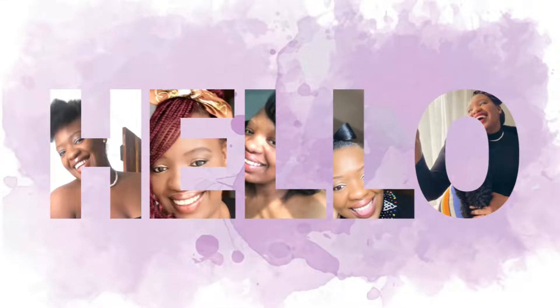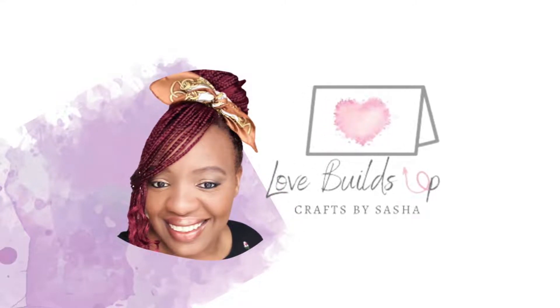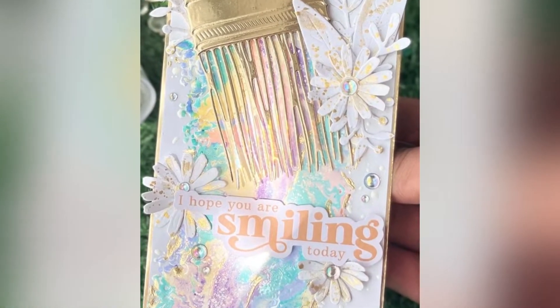Hello lovely crafty friends. Welcome to Love Builds Up Crafts. I am Sasha and today we're going to be looking at how to make this marbly, sparkly, lovely — and all the other words ending with 'ly' — cards. So let's get marbly.